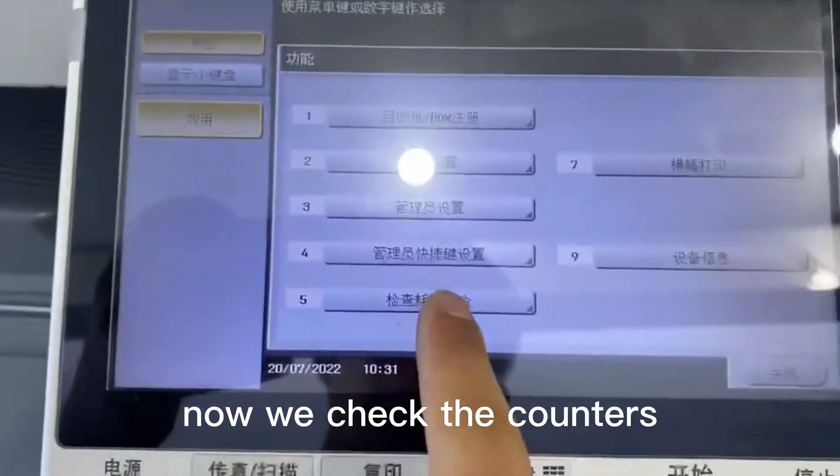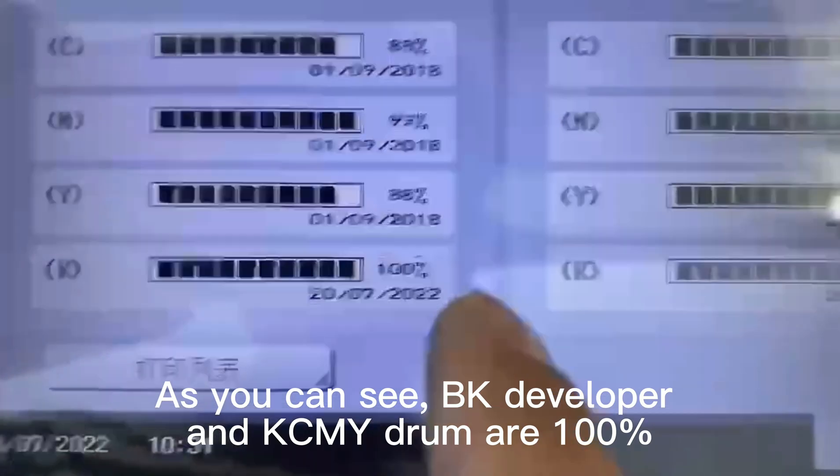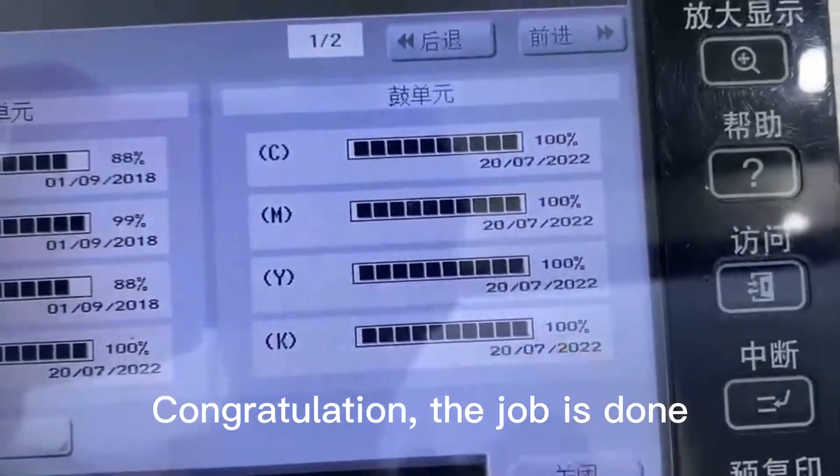Now we check the counters. As you can see, BK developer and KCMY drum are 100% — reset to current.